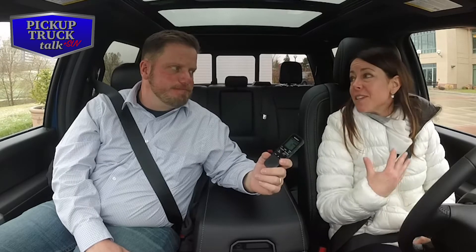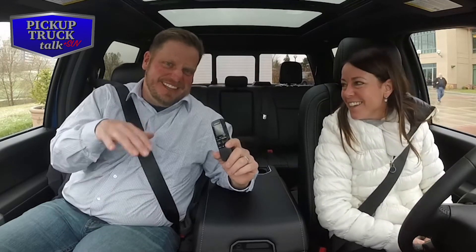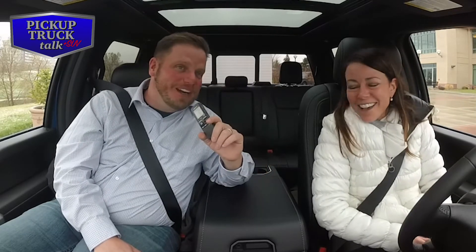I did feel the load behind me, but because I'm such a smooth driver, I didn't feel the hop as much as I felt it when you were driving. I like the hop — the hop's good, it's like a dance. I don't know, it could make somebody carsick. I'll work on that for future episodes.